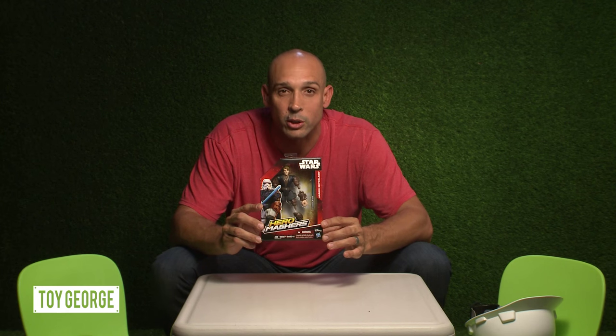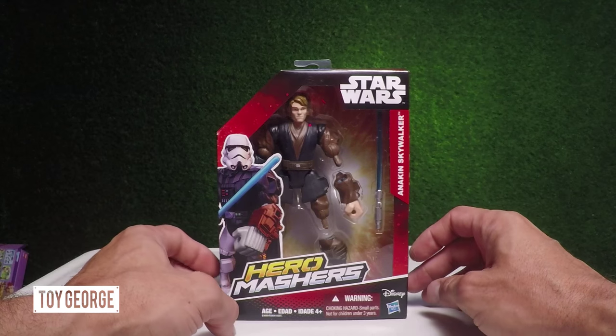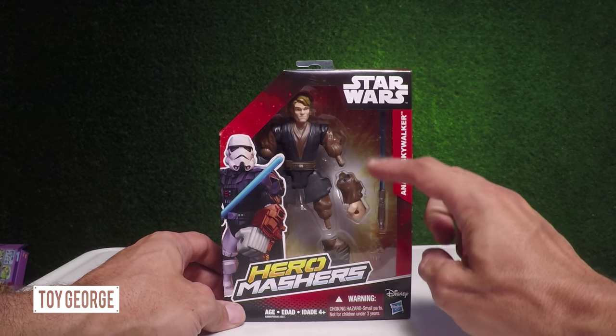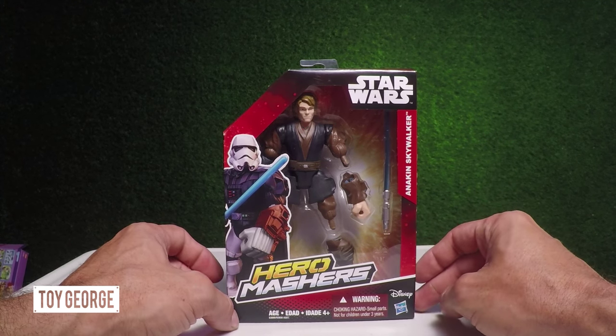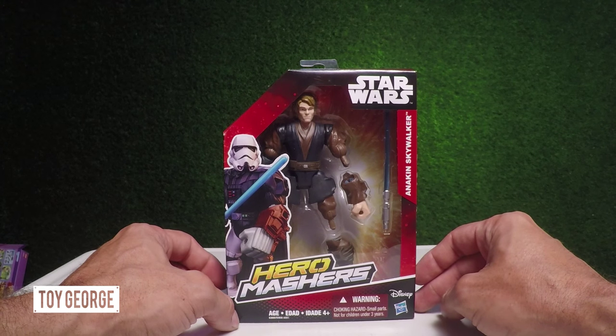Hey everyone, Toy George here. I'm unboxing the Star Wars Hero Mashers featuring Anakin Skywalker from Disney and Hasbro. We've got Anakin Skywalker here and he comes with a lightsaber. And kids, you all know that Anakin Skywalker becomes Darth Vader.